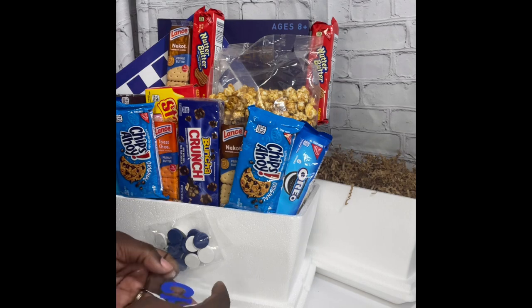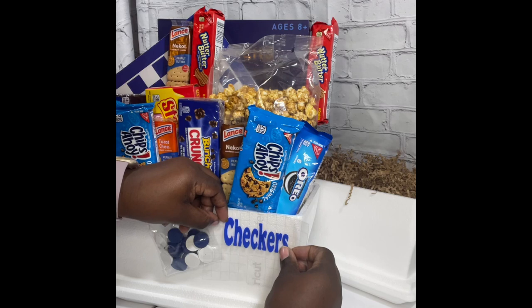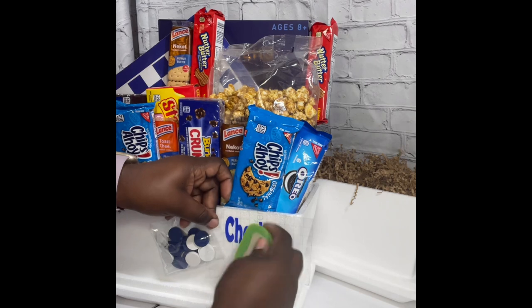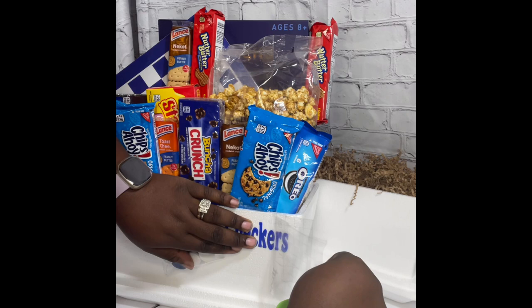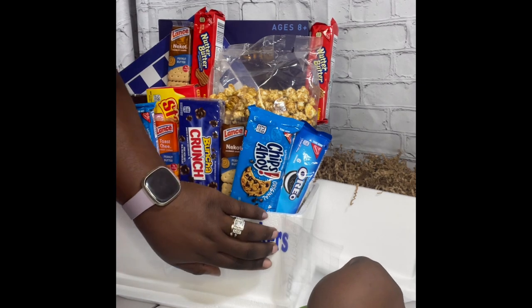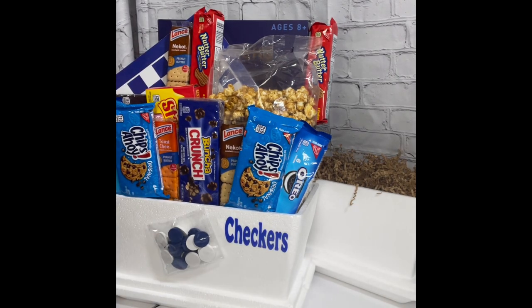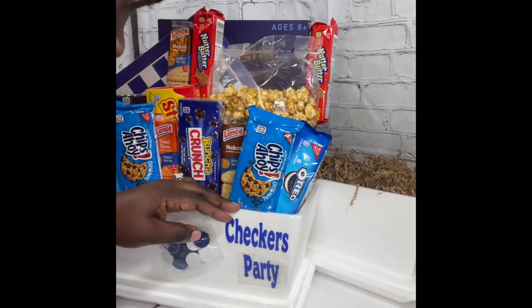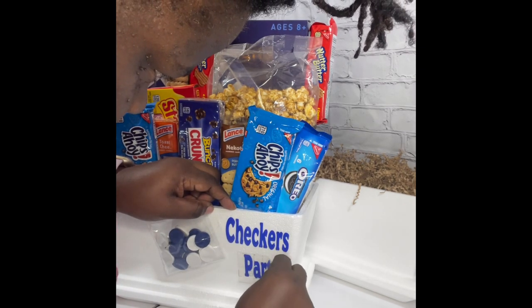As y'all can see, I have the checkers taped down to the front of the cooler. Now I'm going to add my little phrase that I printed off, which was 'Checkers Party,' using my Cricut machine. The Cricut machine has so many different fonts and styles — you just figure out whatever works for your basket that you're going to enhance and decorate. Just roll with it, y'all. It's not rocket science, it's not hard. Just find whatever you like and go with it.